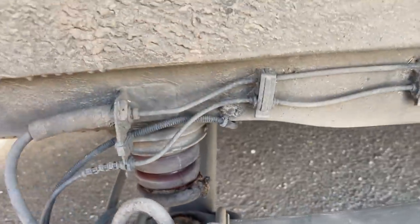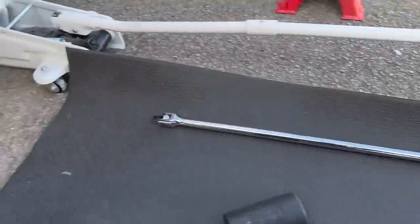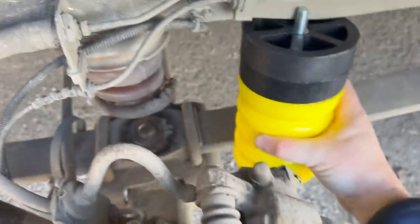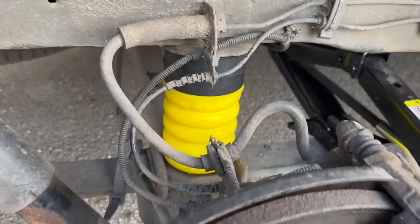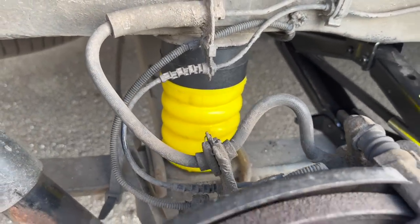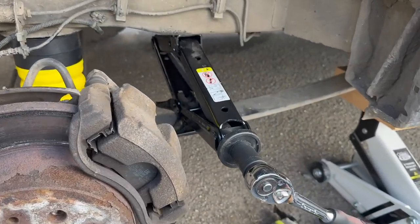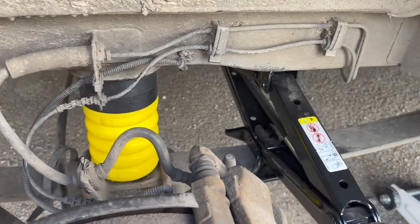I'm taking off the old bump stop and swapping it for the new Sumo Springs one. Doing a quick comparison, the new one is noticeably longer. There was a lot of banging and clattering getting it in — I did have to use a jack to spread out the leaf spring a little bit more to fit it, which was quite extreme.